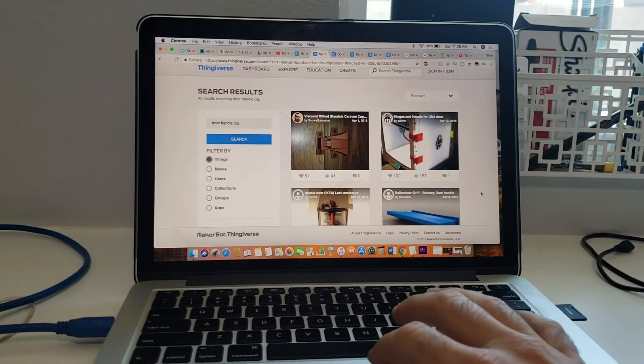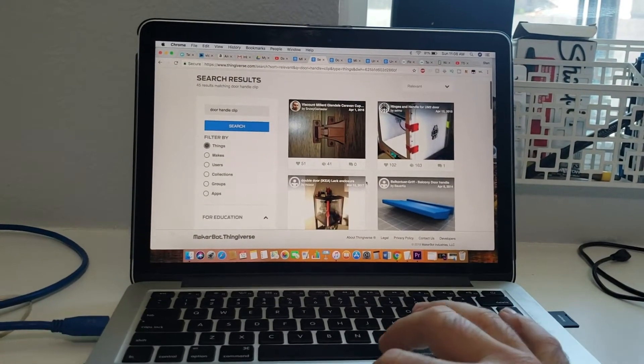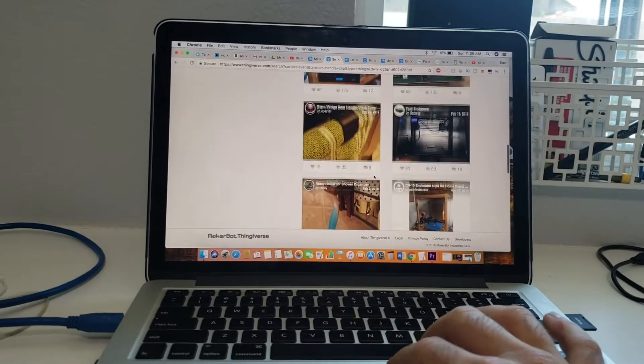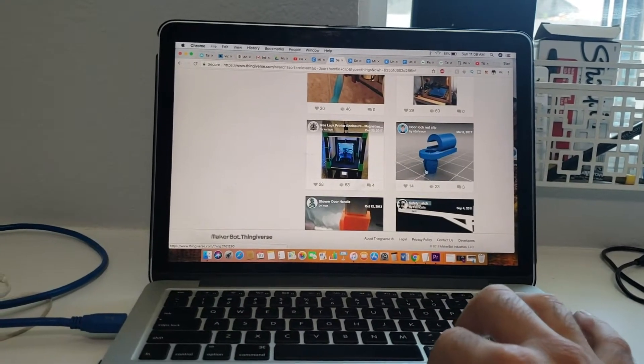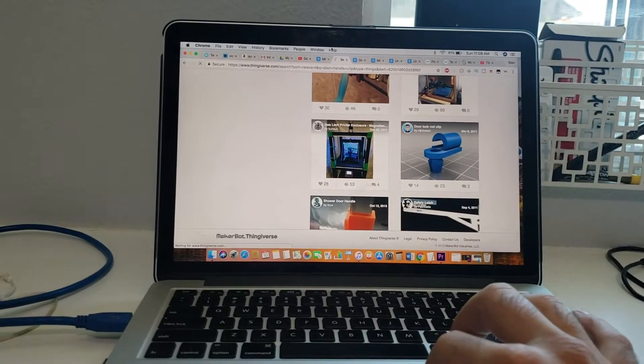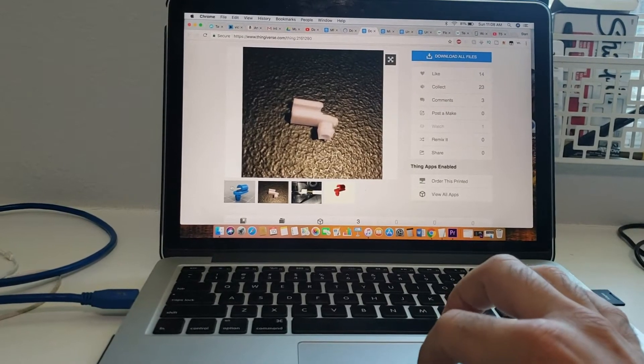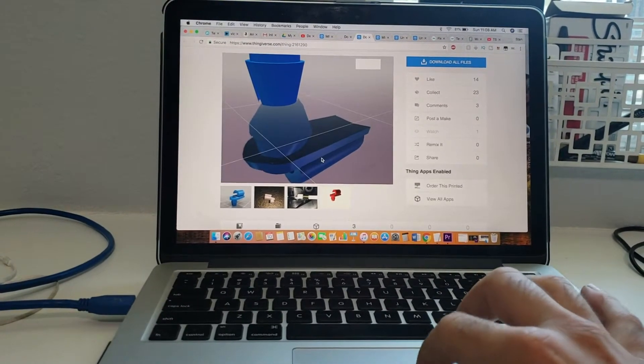So this is a website called Thingiverse, and I just searched 'door handle clip' here. As you can see, if you scroll down, someone's already designed one of these bad boys. This is what it looks like. It's going to save me a lot of time so I don't have to design it. Let's see what it comes out like on the printer.